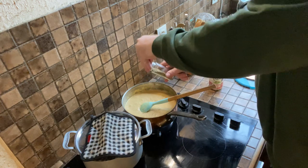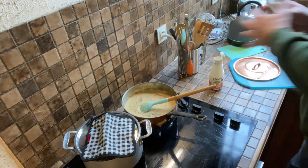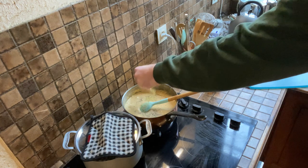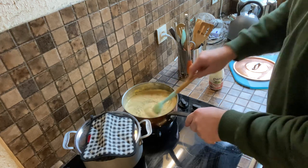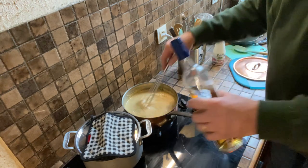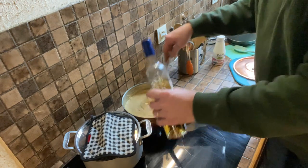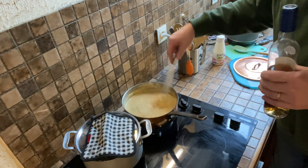Now that it won't cook much more, I'm going to put in some herbes de Provence so we have a nice smooth, rounded finish with the herbs added. And a good shot glass full of cognac goes in here as well.